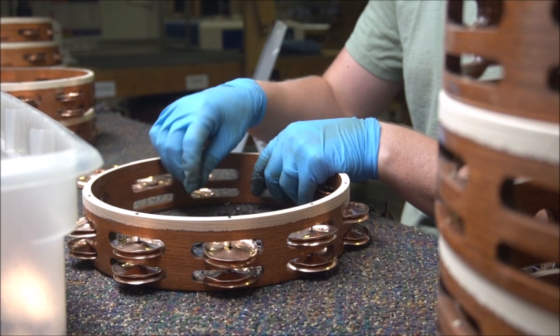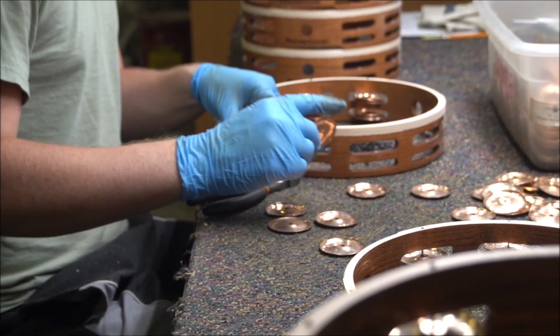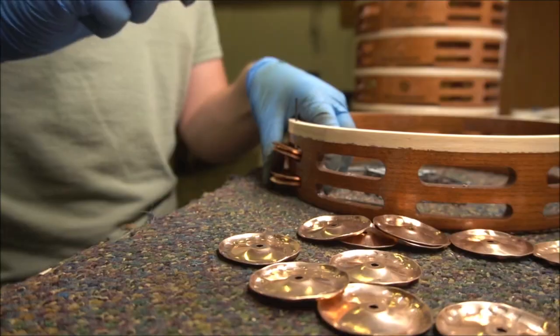When we're putting in jingles we place each jingle by hand. We want to make sure that the jingles are varied enough so that we have a full sound for each tambourine.